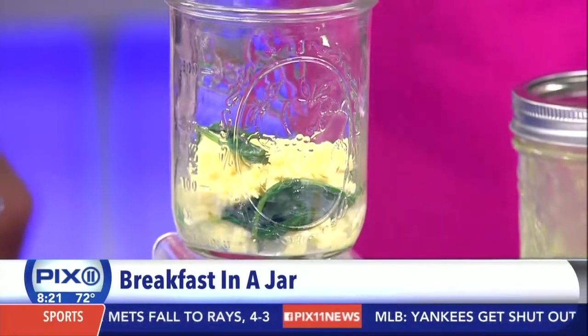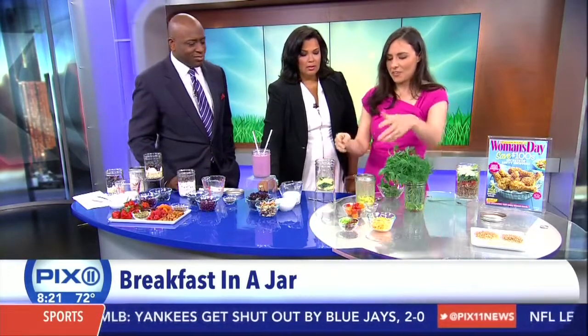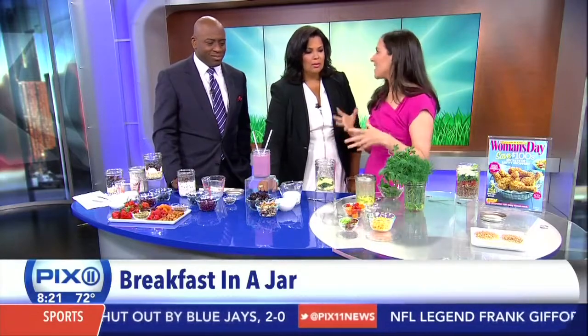Because you're skipping that carb-heavy bread or bagel, we've got extra toppings — flavor boosters: tomatoes, bacon, scallions, and cheese that you can add on top.